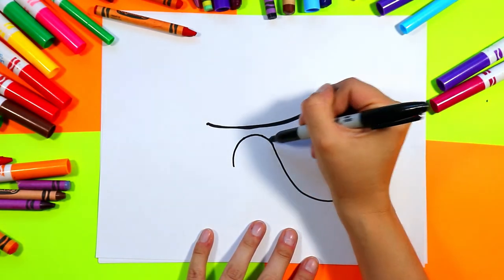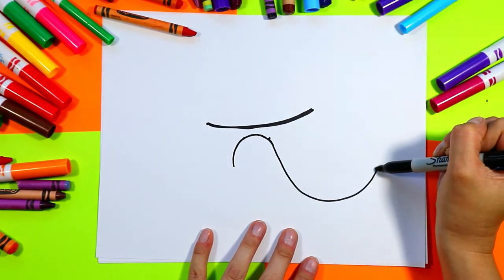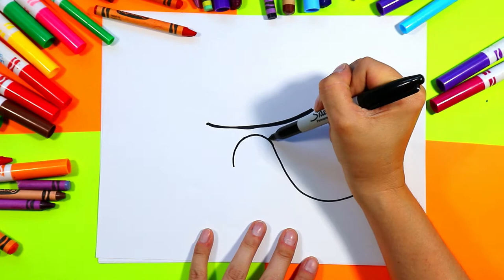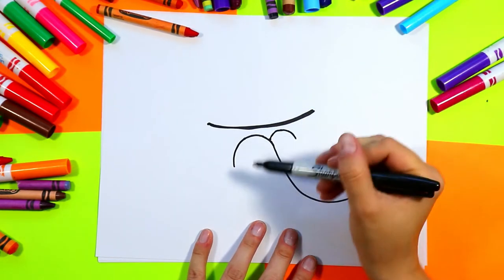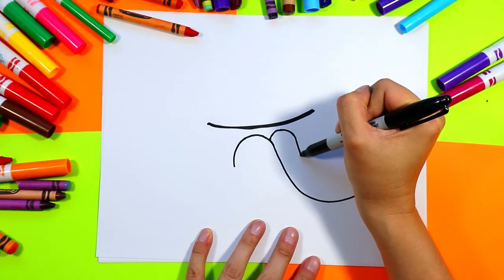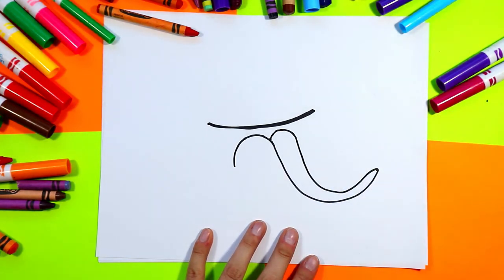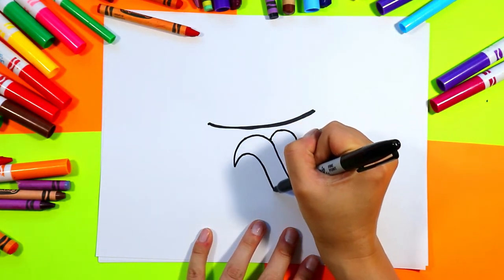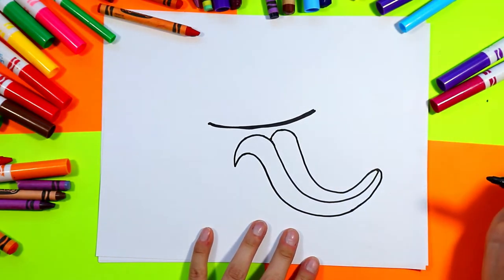Next we're going to go over to the top part of the curve and put one dot here and one dot on the end of the line. Starting from that dot, we're going to go up and over — kind of making a lowercase M shape — then go down, around, and curve to connect to the end. Then go up, around, and connect to make a very long tongue.